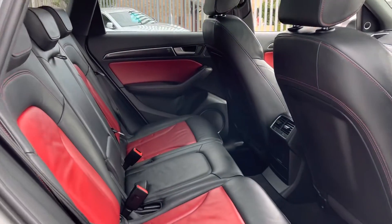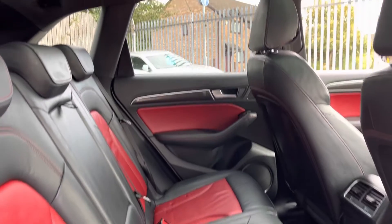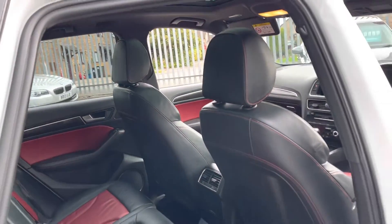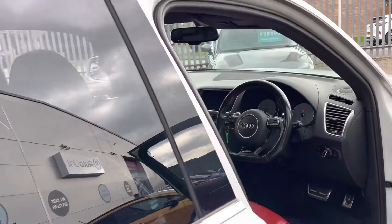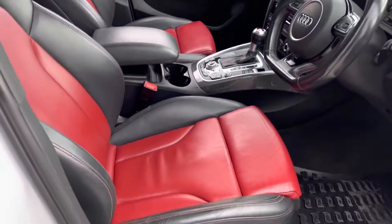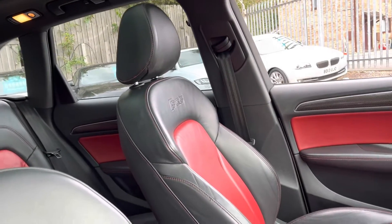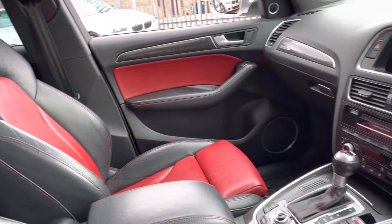Inside we've got lovely two-tone leather with no rips or tears, and if we look up we've got the opening panoramic sunroof. In the front we've got an electric driver's seat, and again we've got two-tone leather which is heated in the front as well.